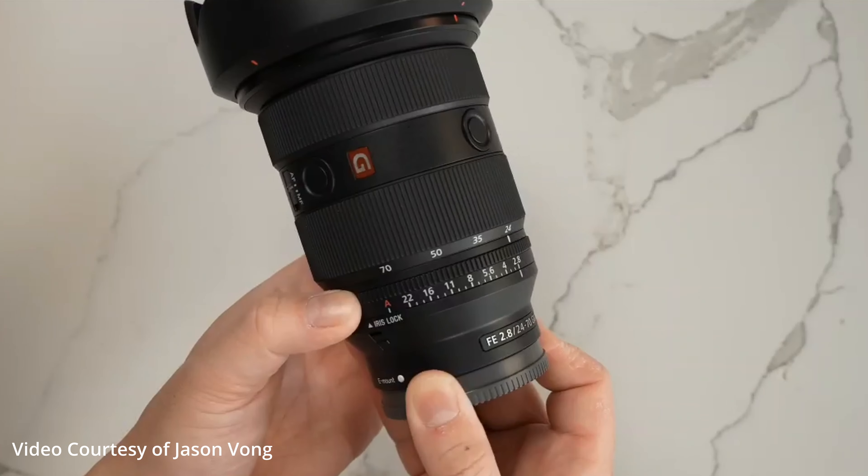The second thing that I love about it is, of course, it's sharp. It's a great piece of glass. The third thing that I love about it is that it has an aperture ring. Here's why that becomes important — going back to the A7C, it doesn't have an aperture dial on the front of it, so having an aperture ring on the lens is just a game changer. Here's the one thing I don't like about it: it's the price. It's $2,300. That's a lot of money for a lens.